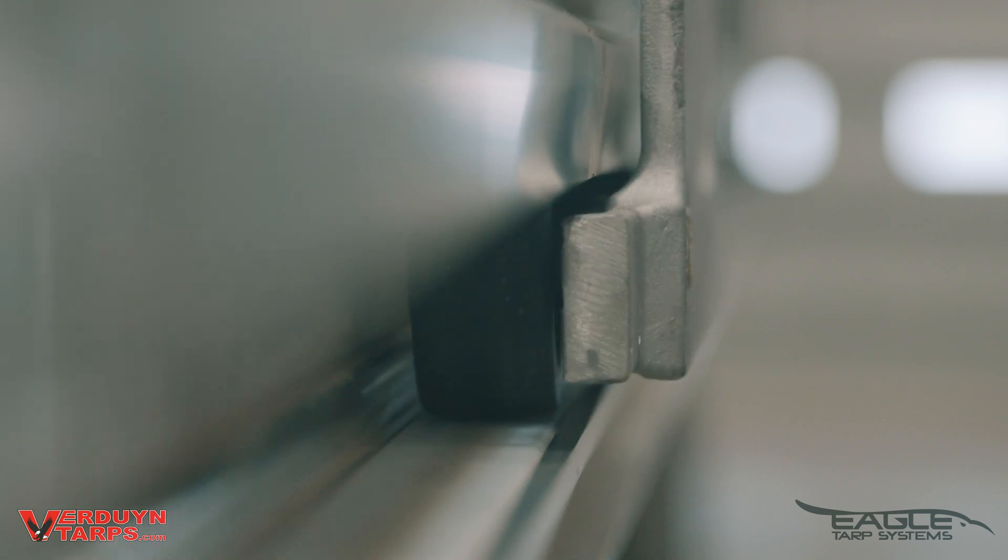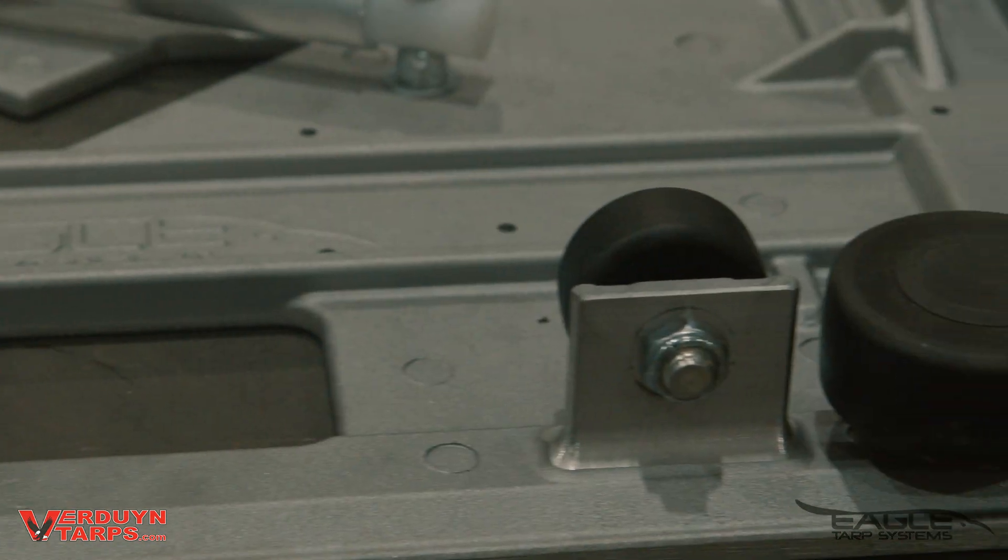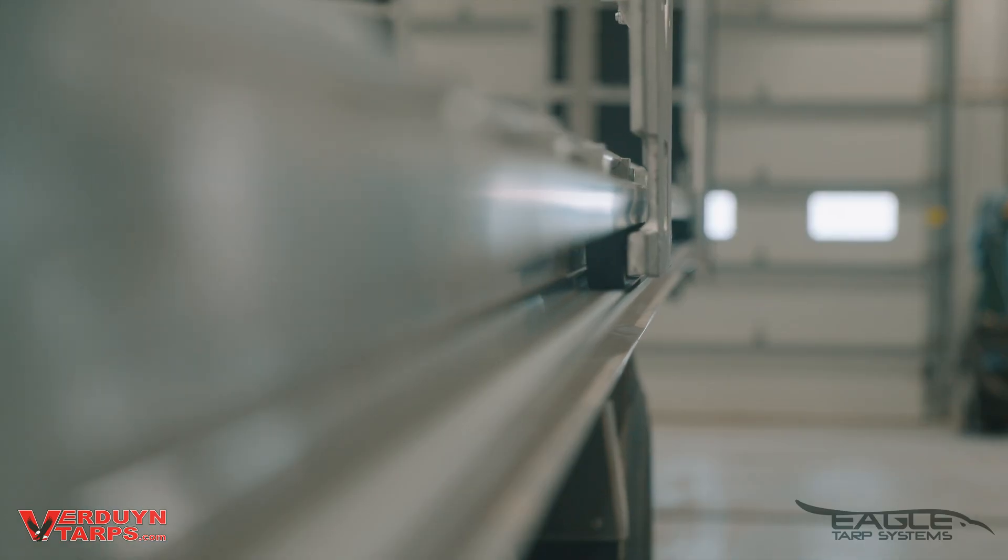Let's start with the wheels. Our wheels are made of a durable Delrin material featuring a full stainless steel bearing that allows you to keep your system rolling as smoothly as the day it came off the shop floor.